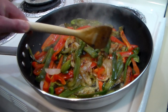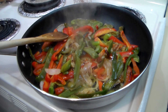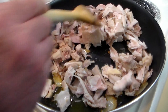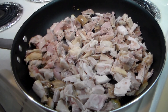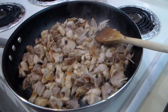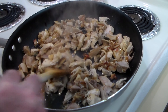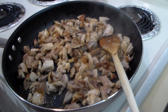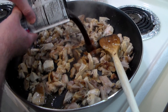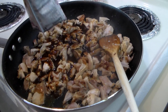Once the onions and the peppers start getting nice and brown and pretty like this, we're going to use tongs and take them out and put them in a bowl for a bit. Now we are going to add the turkey and brown that a little bit too. Now that the turkey is browning up really nicely and heated all the way through, we're going to add the Frontera fajita sauce — pour that all over and continue to sauté for about two to three minutes.